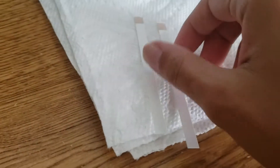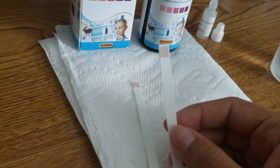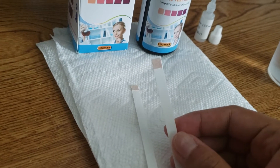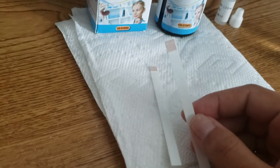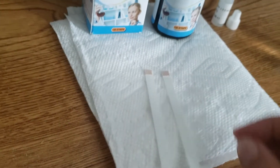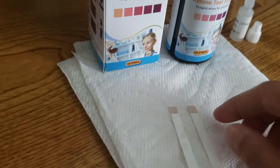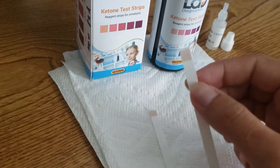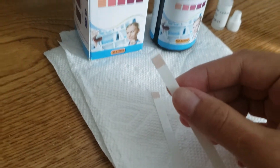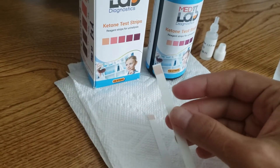So we have the test strips out and I just want you to note that once you get them out, they are a light beige color on the pad, and this is normal — it's not going to be completely white. Now if they are discolored, as in they're a dark color, then it could be that they've gone bad, so just check those before you use them and make sure that they're this light beige color.